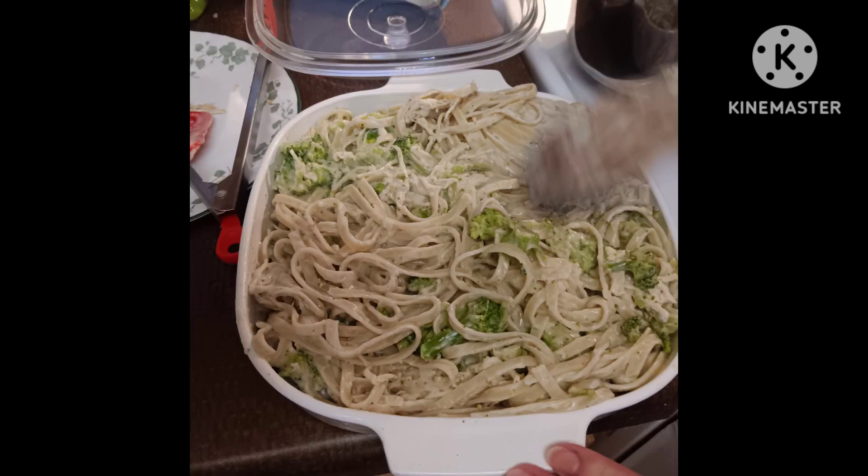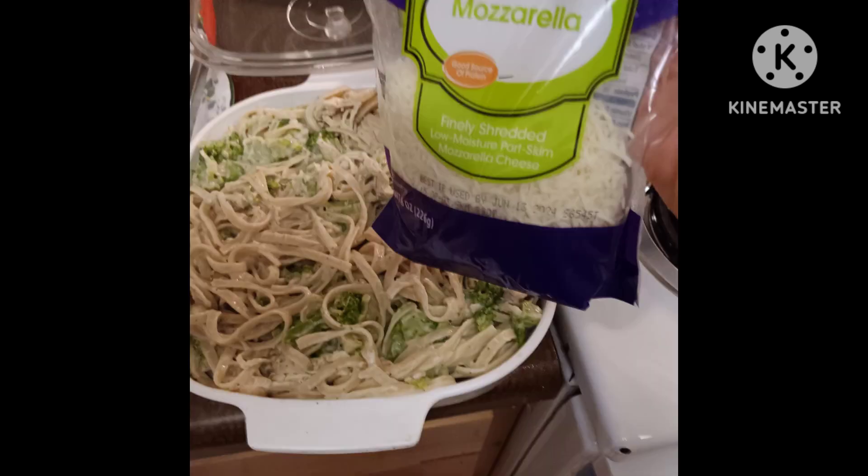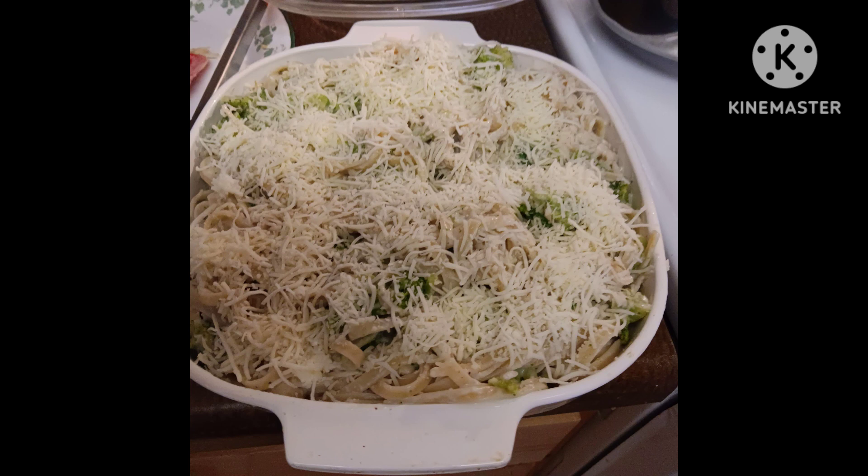Next, we dumped it all into a casserole dish and tried to smooth it out and have the broccoli spread well. Then we took the package of mozzarella and put that all over the top — I think we used the whole bag. Then we put it in the oven for about 15 minutes at 350, just until the mozzarella looked like it melted in really well. And we ate it.